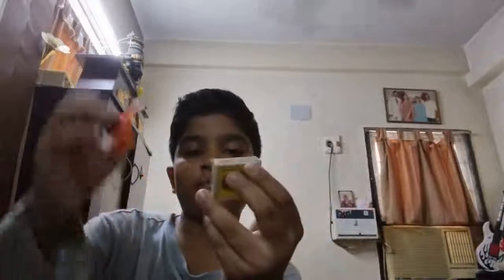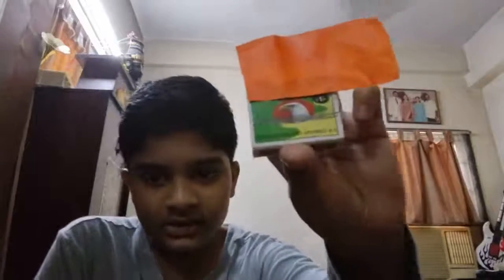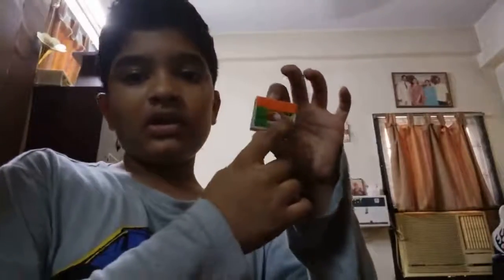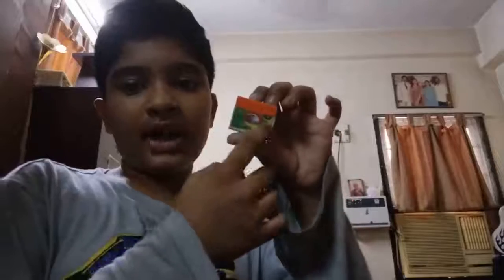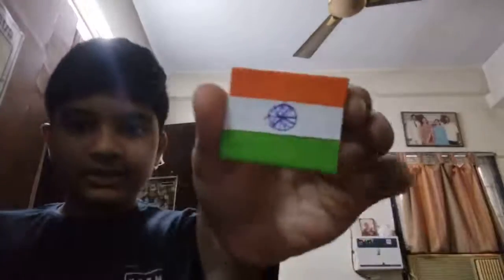I took orange color paper and I'm going to paste it correctly right there. I'm going to let it dry for two minutes, and after that at the back side we will cut it. I've cut the sides and now it's looking cool. Like that we'll paste white and green — so it's looking like the Indian flag, but I will do more decorations in it.